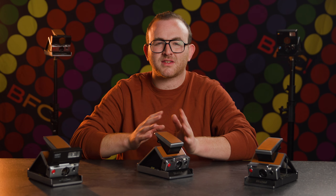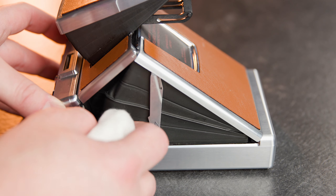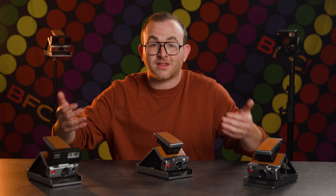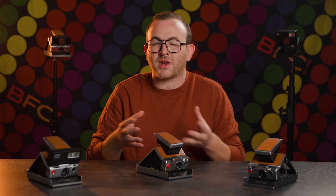It's good practice to gently clean the bellows with a soft cloth. Don't use ammonia or Goo Gone, as these chemicals can warp the material, causing light leaks or trouble opening and closing the camera. If you are noticing any damage to the bellows,